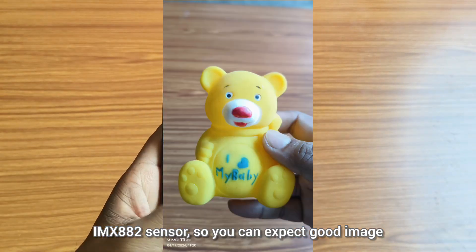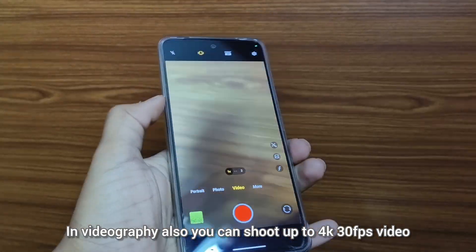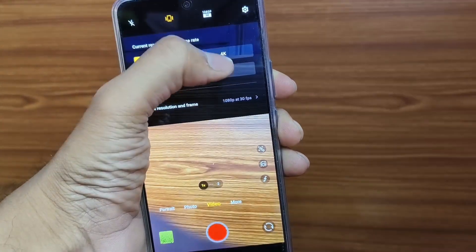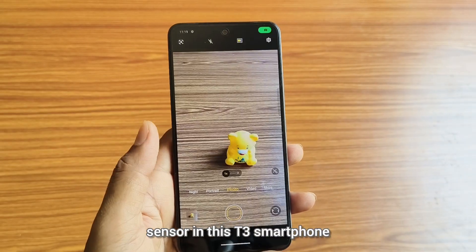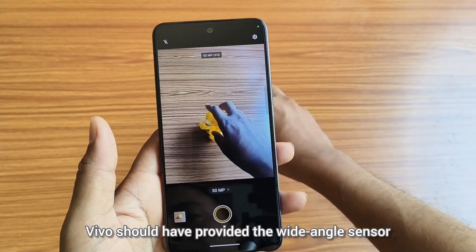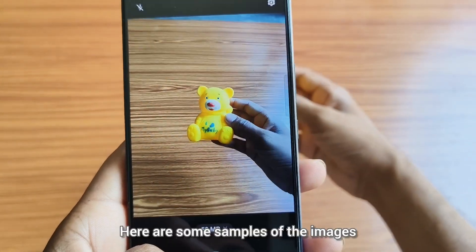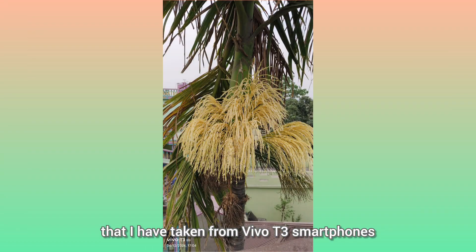So you can expect good image quality from this sensor. In videography, you can shoot up to 4K 30fps video, or if you want 60fps, that is limited to 1080p. But you will definitely miss the wide-angle sensor in this T3 smartphone, and that is a deal breaker for many users. Vivo should have provided a wide-angle sensor because wide-angle sensors are used nowadays everywhere. Here are some samples of the images I have taken from the Vivo T3 smartphone.